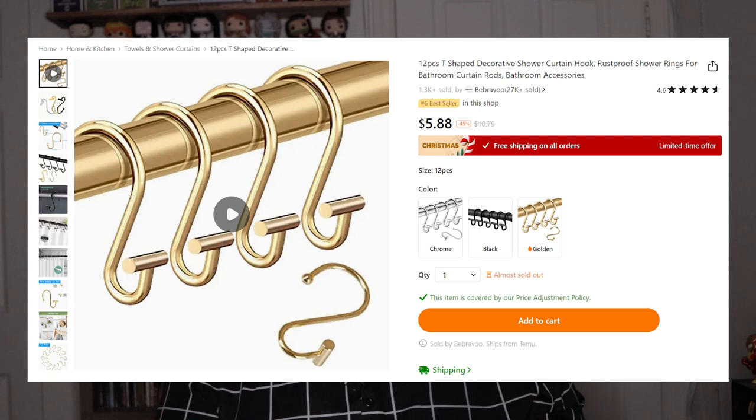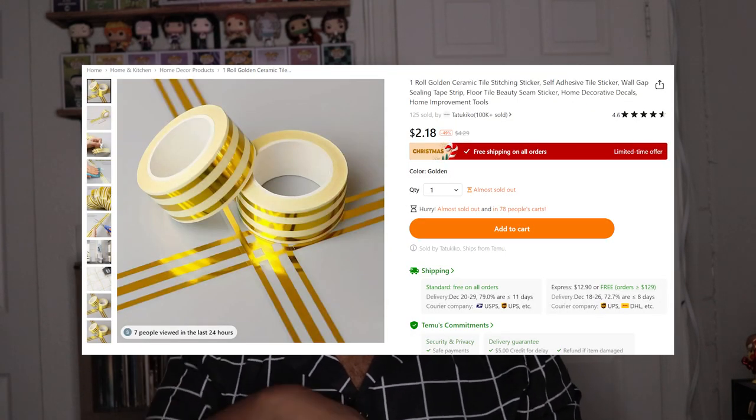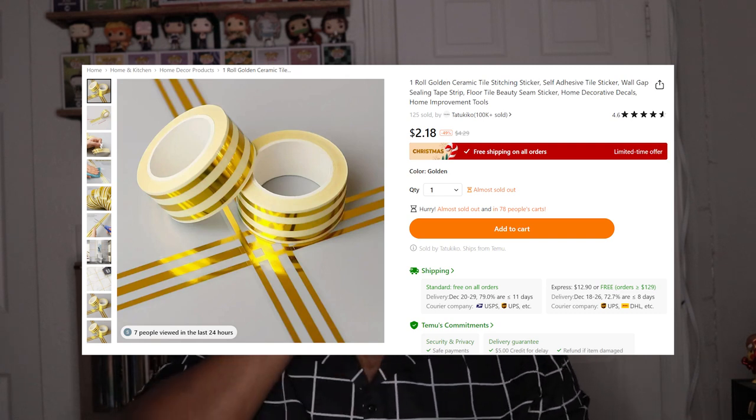These are things you can put on the wall and then place them in the grout lines of the tile or on the tile on your floor. I got this to see how it looks, but I got the wrong one — this one has three strips and I need the single one because of the type of tile I have. That's how that looks.